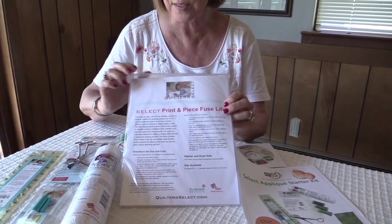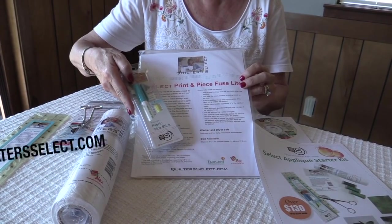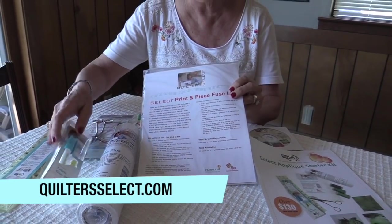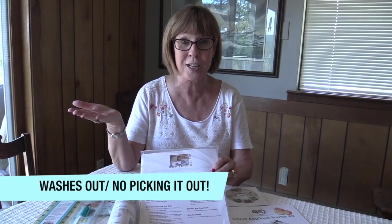Now let me tell you what's in the kit. First of all, if you want to do finished applique, you have print and pieced fused light along with our fabric glue stick. And of course there's video on the Quilter Select site that shows you how to use this. I love this product because 50% of it washes out, you don't have to take it out, and you don't even know it's in there, and yet you can have the look of finished edges.